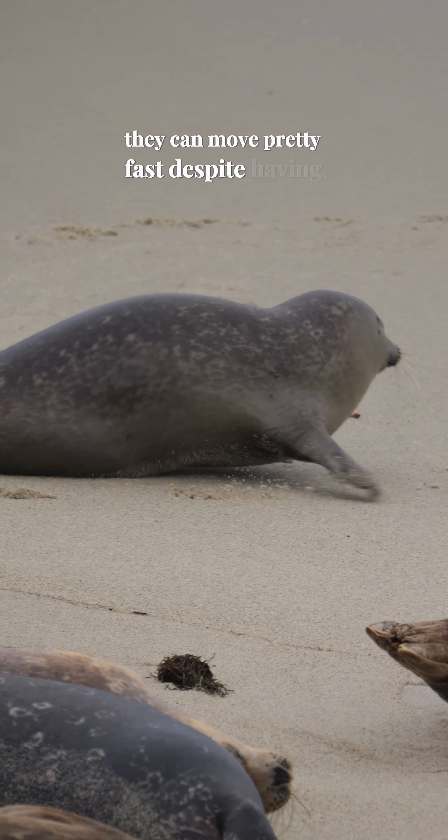Harbor seal pups have to learn how to galump just like humans have to learn how to walk. Here's a two-week-old pup galumphing with their mom. The pups are much slower than adult seals when it comes to galumphing, but they'll get faster with time.